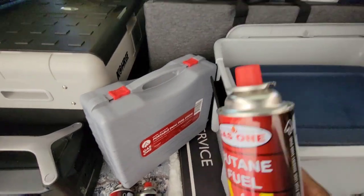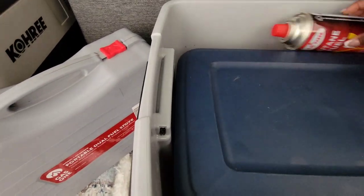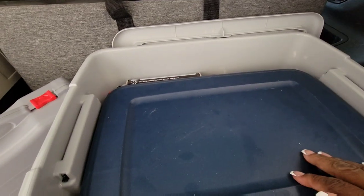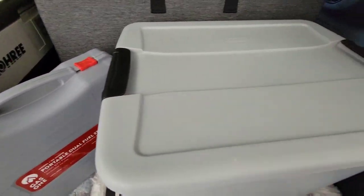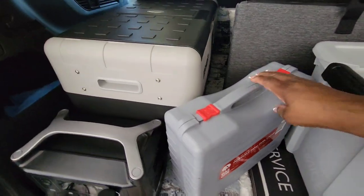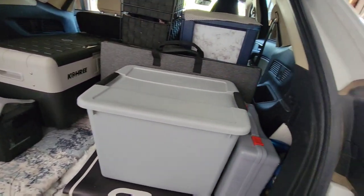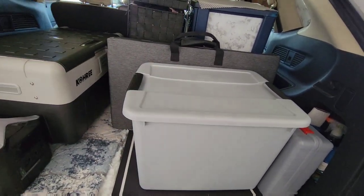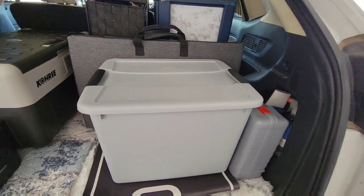I usually just take the butane containers and store them on the side of the bin like that — it will hold three or four containers. You don't need a whole lot of room to pack up. My stove can fit on top or right here on the side of the bin. You want to keep everything pretty neat so when you open up the garage — that's what a lot of people call the trunk — things aren't falling out.